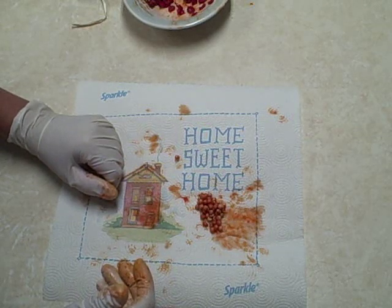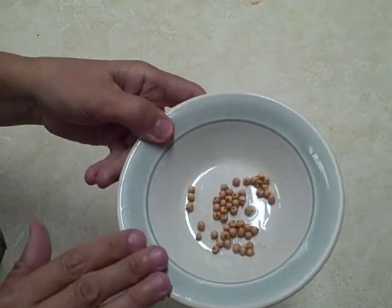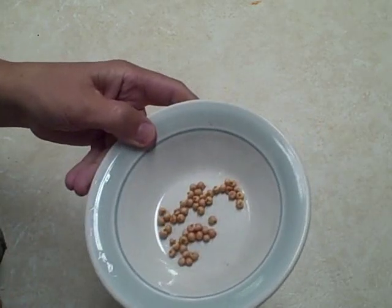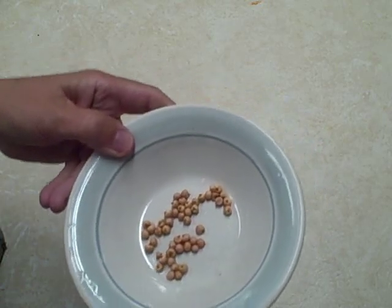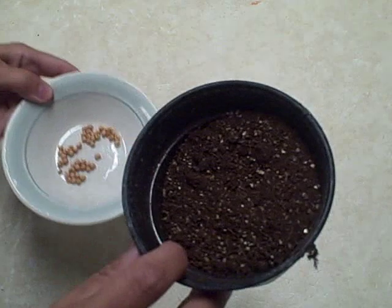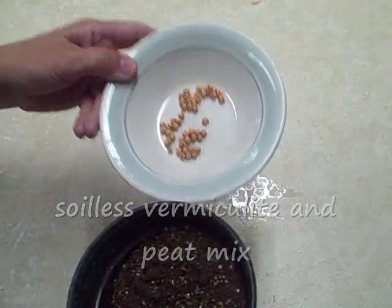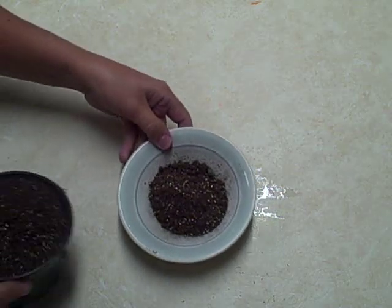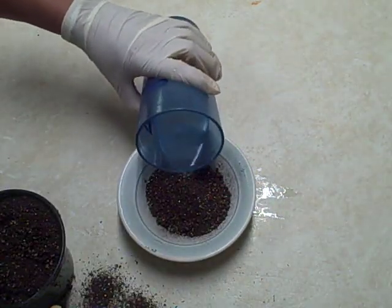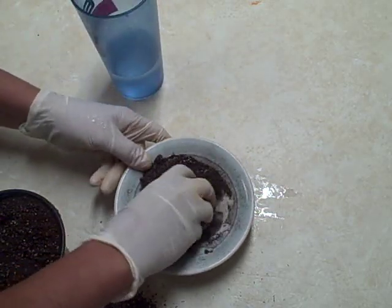I cleaned the seeds really well — I put them in a strainer and made sure I got all that pulp off, because that's what you're supposed to do. Now we've got to keep them wet. I have this vermiculite soil; I'm going to mix some with the seeds, wet it down with a little chlorine-free water, and get it good and wet.